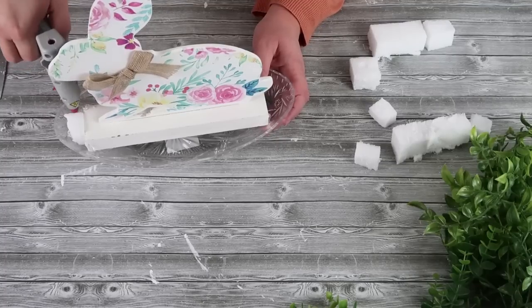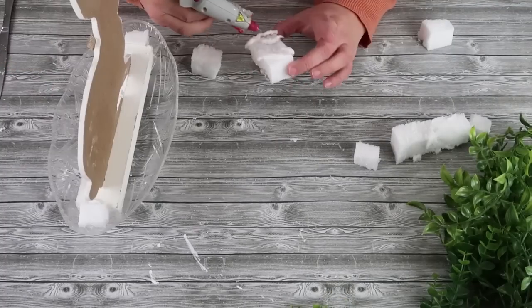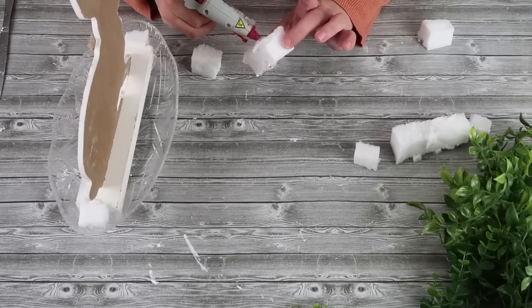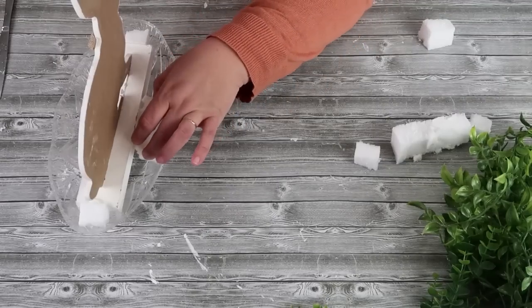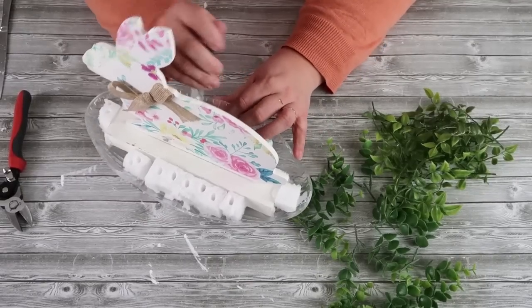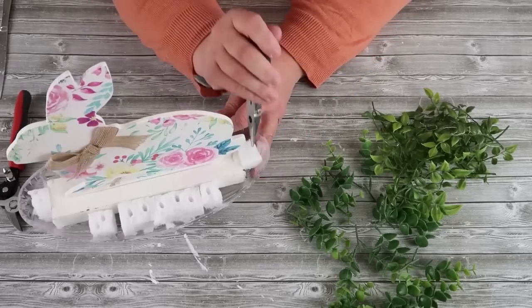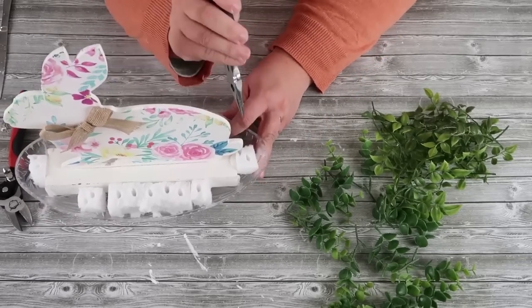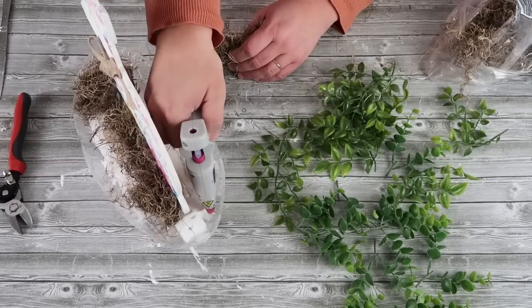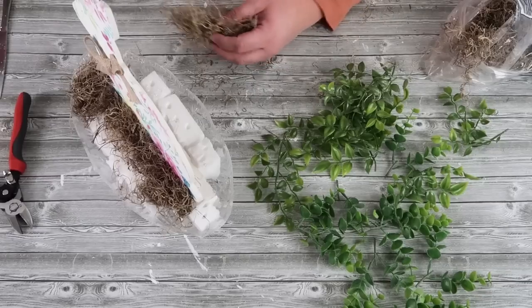Start by cutting down your foam square to fit around the bunny in this oval bowl. We are going to be gluing all of these foam pieces in there so that we can embellish around the bottom of the bunny. The bunny itself is totally cute and you can just put it on a table, but I want you to see that you can take a cute decor piece and make it even better by adding a little garden underneath it. To conceal that foam, I'm going to cover it up with some Spanish moss.